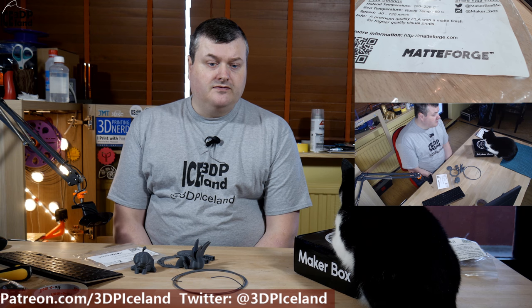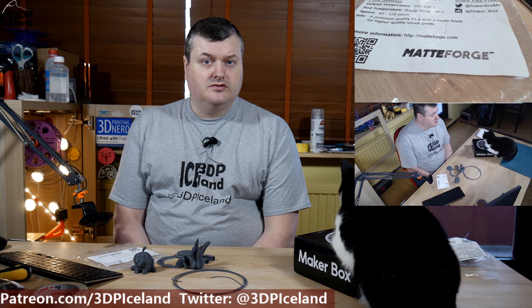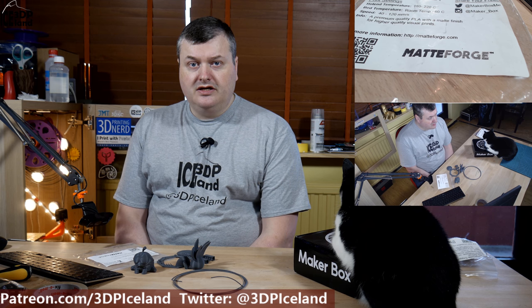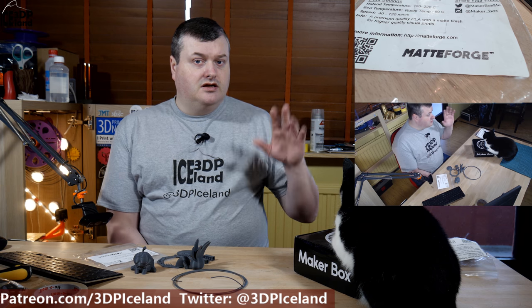I hope you like this format of the Make-A-Box Mondays. I'm going to do one video for each filament instead of two filaments per video, just to make the videos a little bit shorter and have it scheduled more regularly on Mondays. So for now I thank you for watching and I'll see you in the next one.